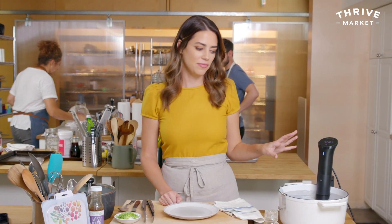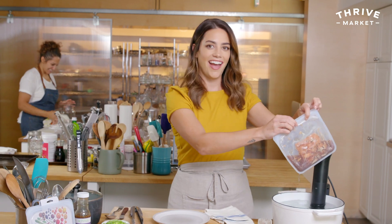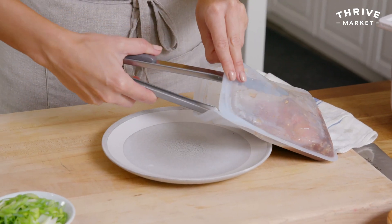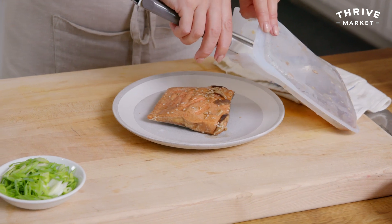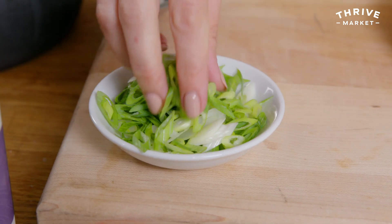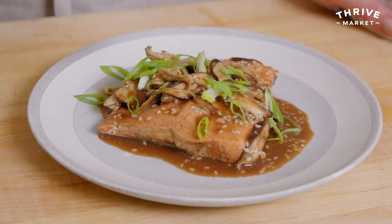My salmon is ready — it's been 45 minutes, which also gives you time to steam broccoli, cook rice, potatoes, or whatever side you want. It looks great. Look at all those mushrooms — it's super tender and flaky. I'm going to pour a little bit of the sauce over it and garnish with sliced green onions for a pop of color and freshness.